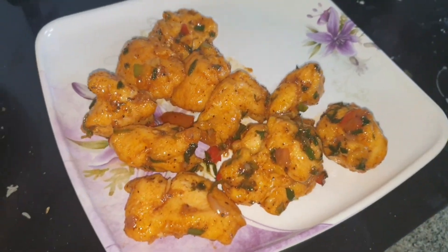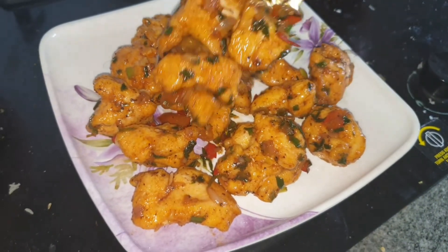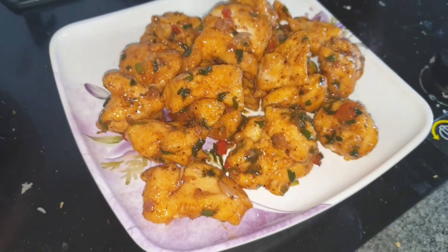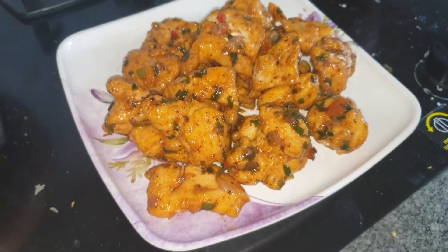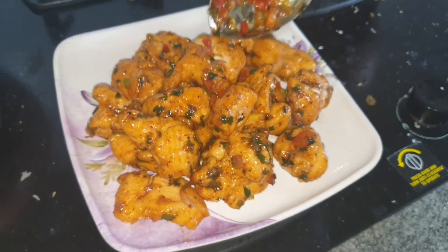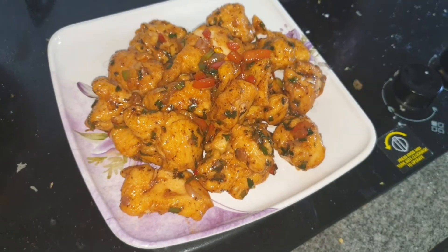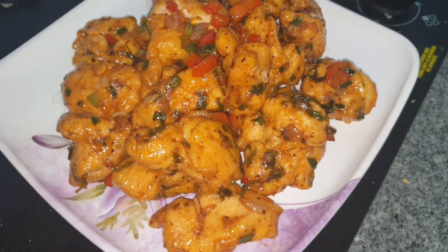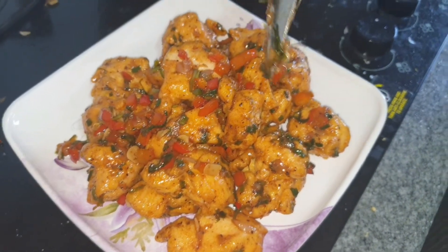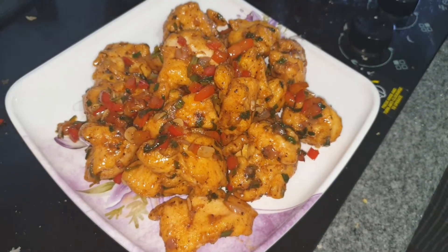This came out so well — it was so tasty and yummy. I would never order honey garlic chicken from outside again. This recipe came out very well, hope you guys would also go and try it out. Comment down in the comment section below how you liked it. If you master this recipe, I don't think you need to order honey garlic chicken or chicken manchurian from outside — you can prepare it at home and enjoy.